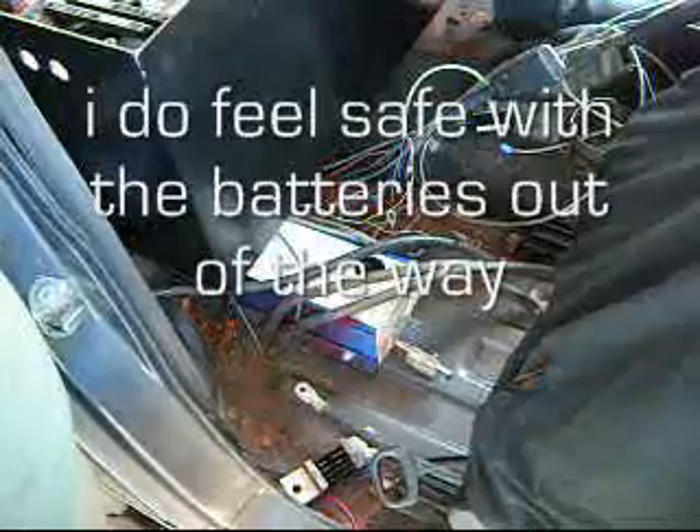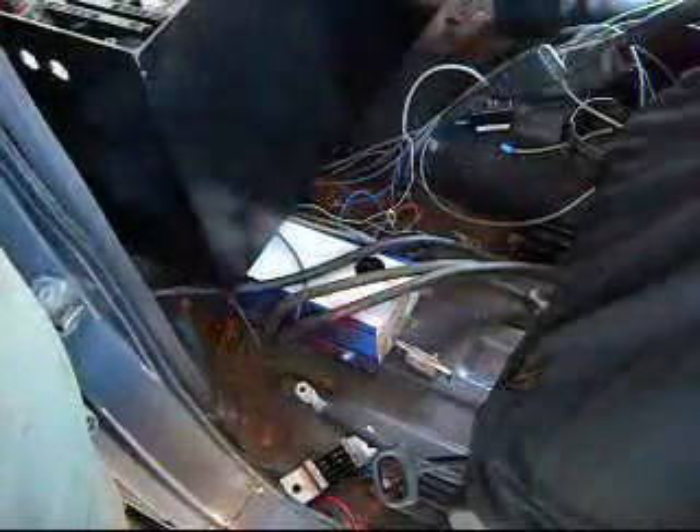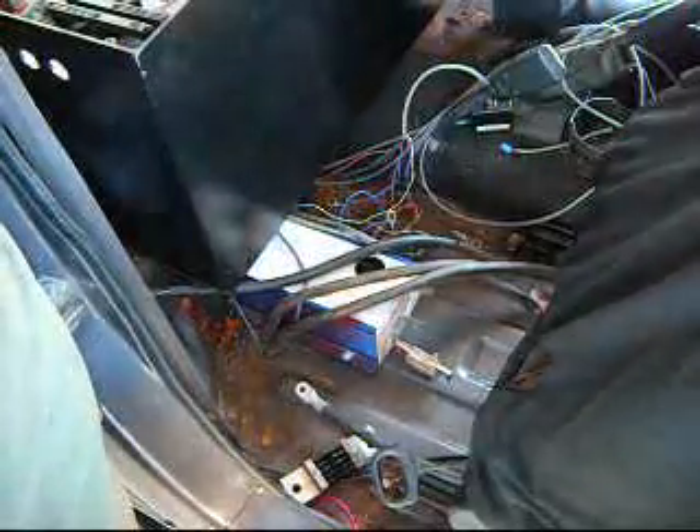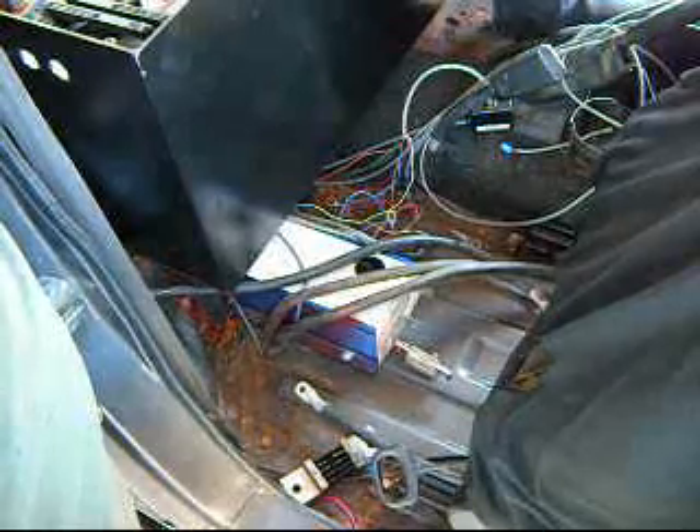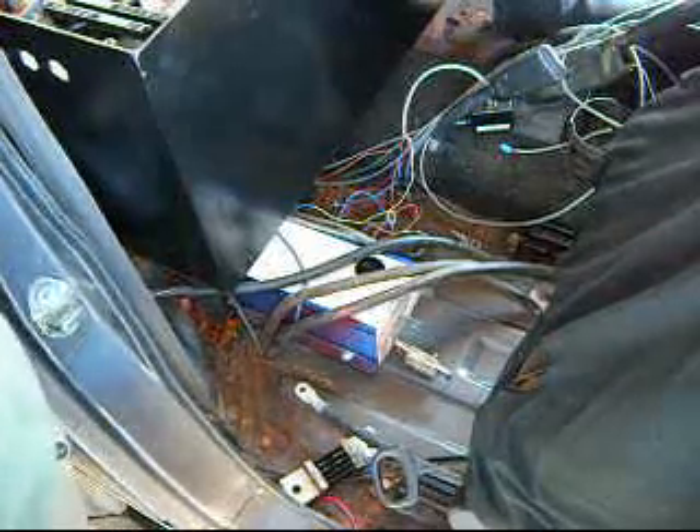We're rewiring everything. We'll get all that taken care of and we should be able to be driving it tonight. I'm going to clean up the battery posts and start charging the batteries and get that underway. Everything's doing okay.